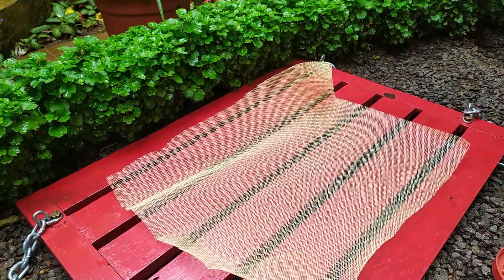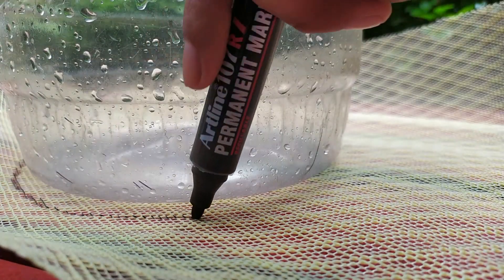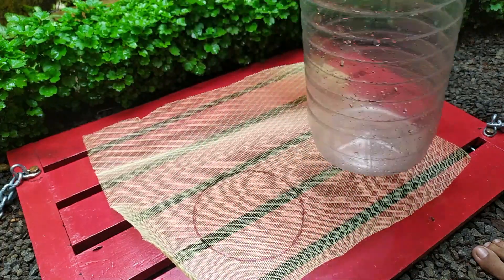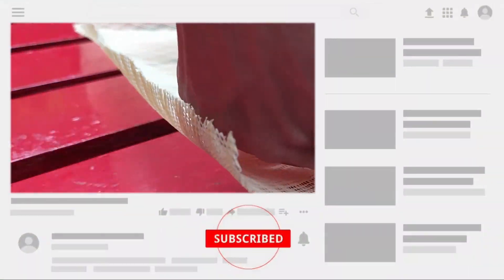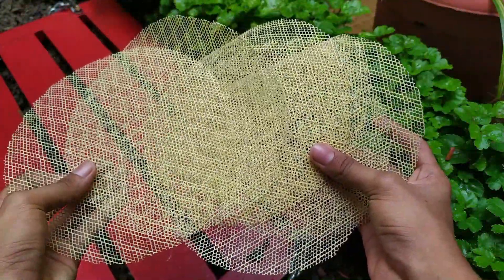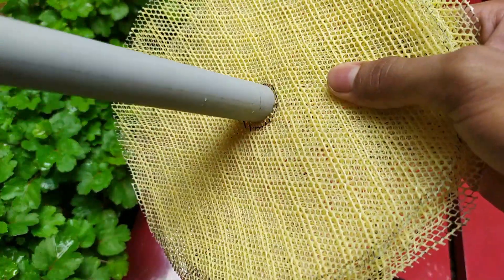Next, take the fiber net and mark the diameter of the can we use as filter, then cut it. This is to keep each filtering material separate. We need about 7 pieces like this. Then we have to make a hole to insert a half-inch pipe through the center of all the fiber net pieces we have cut.